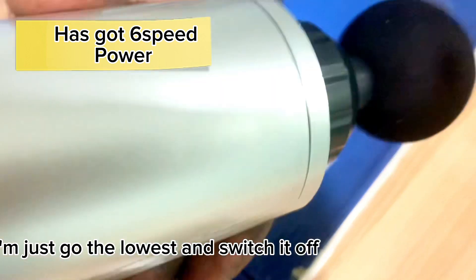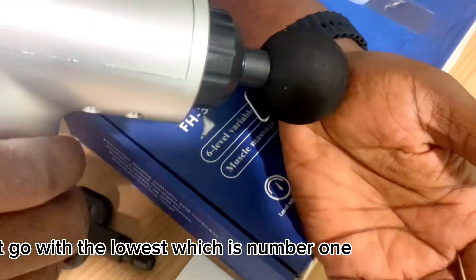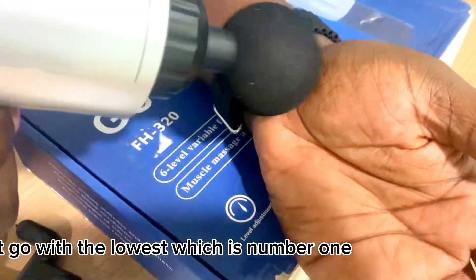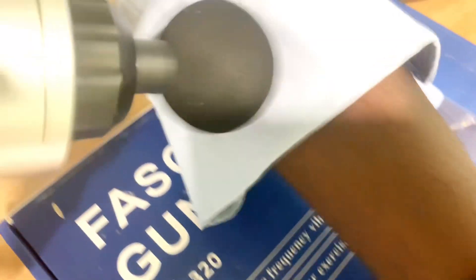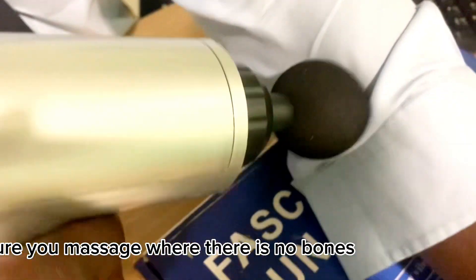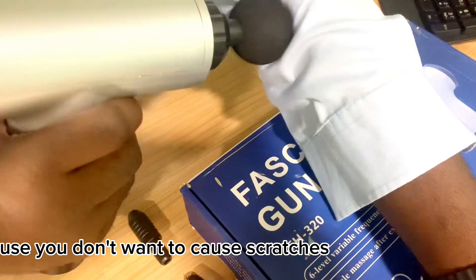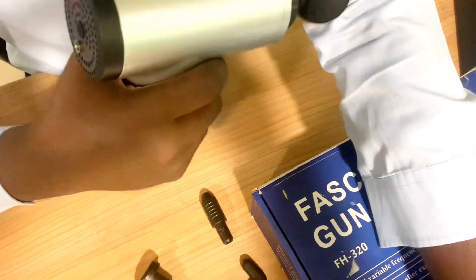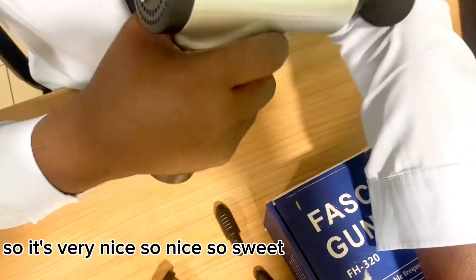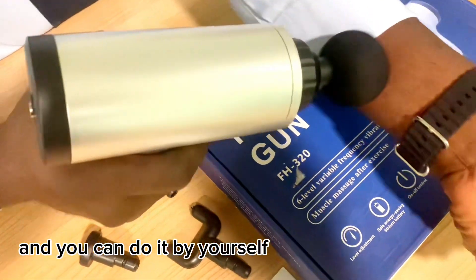I'll go with the lowest setting, which is number one — this is my favorite. Make sure you massage where there are no bones, because you don't want to cause fractures, especially with pre-existing conditions. It's very nice, so sweet, and you can do it by yourself.